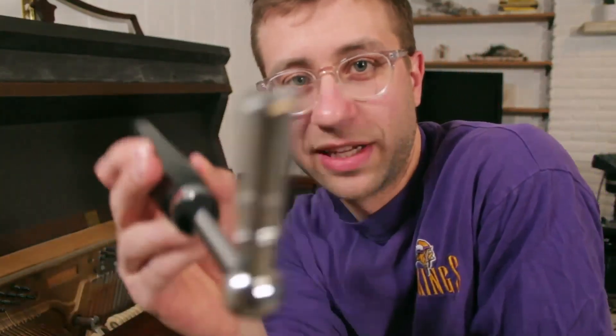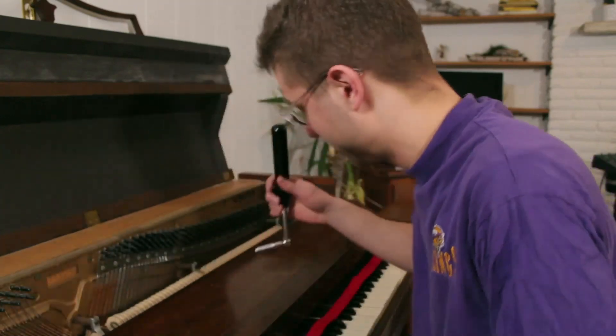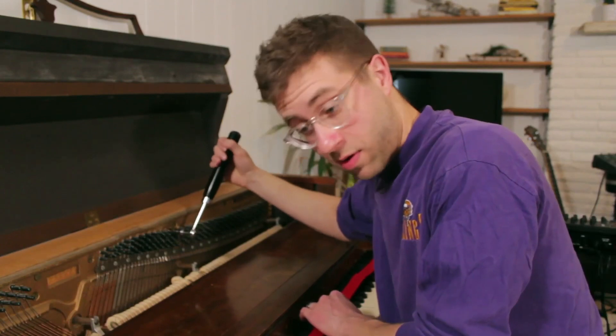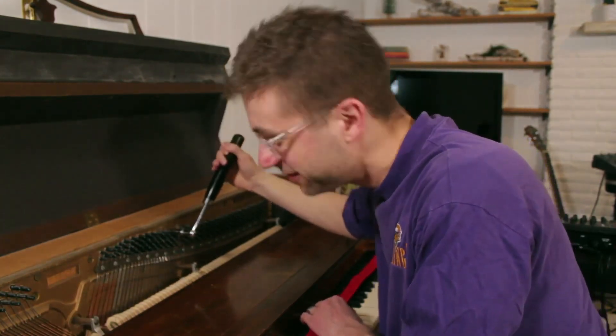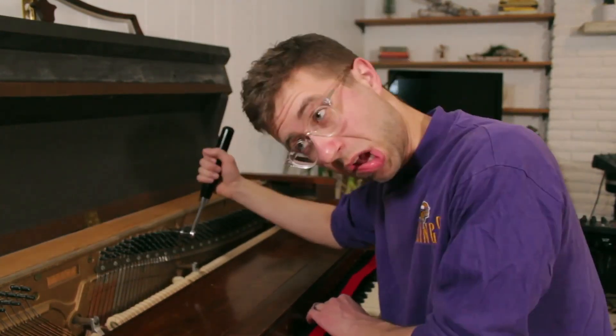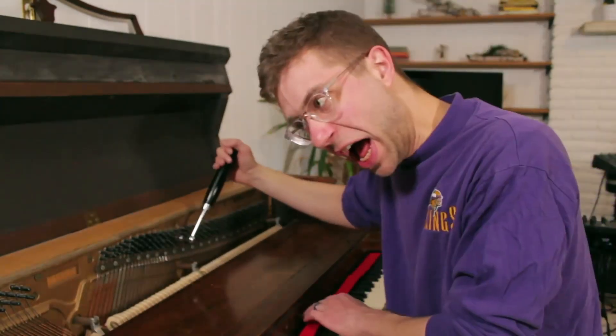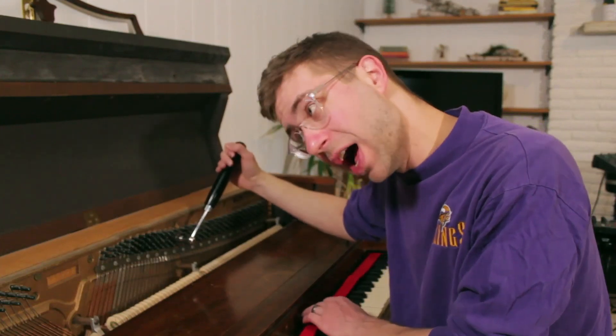So then you just gotta take the tuner and you just gotta tune that sucker. Watch. Well, let's try the middle peg maybe. You get better the more you do it.